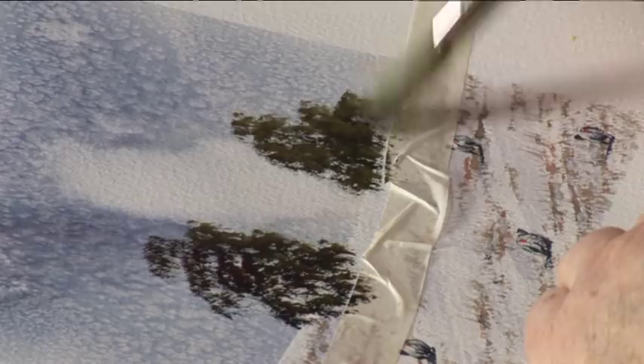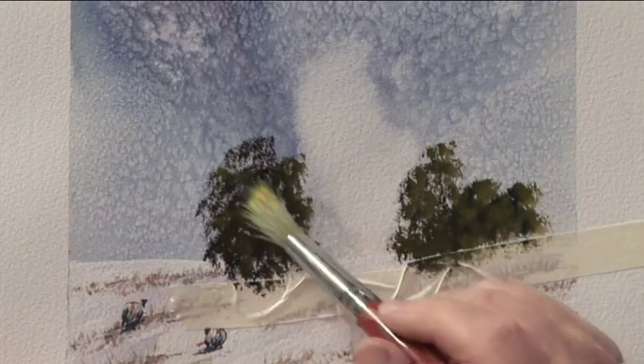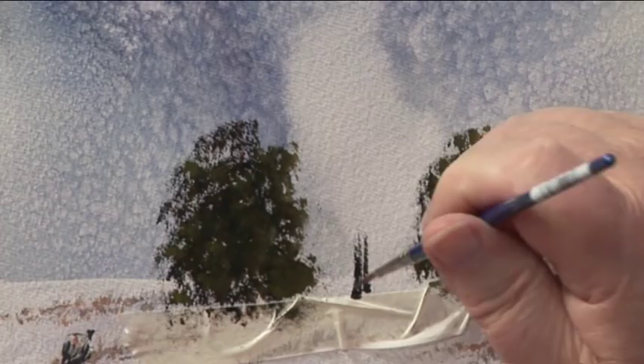I'll put some over here. Just fill that in a little bit. I need a dark background otherwise you won't see the snow. And what we're going to do is put in a tree with ivy. So I'm just going to roughly put that in there.